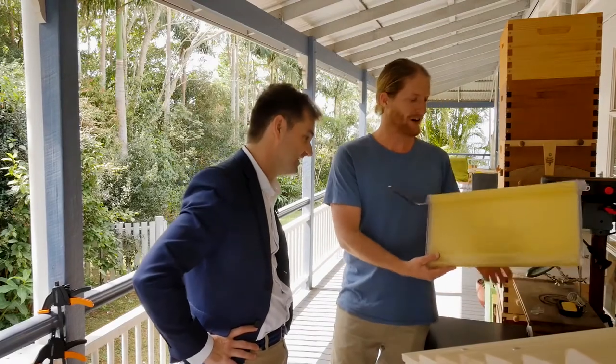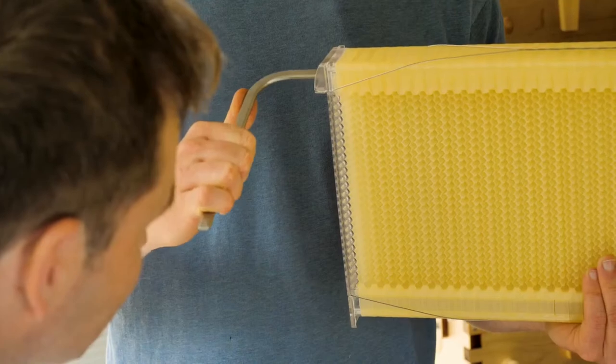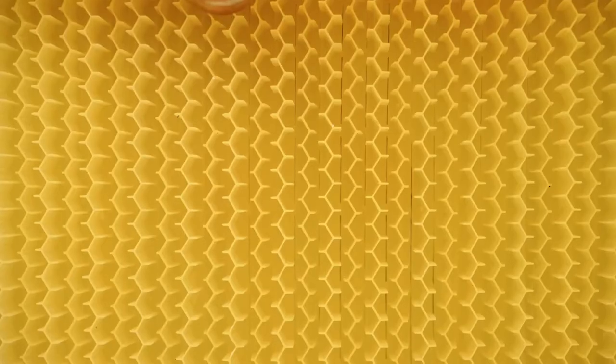After a decade of many, many prototypes and spending a lot of time with the bees, now we can basically turn this handle here. What's happened is inside the honeycomb, the parts have moved and formed channels, allowing the honey to flow down and out of the hive.